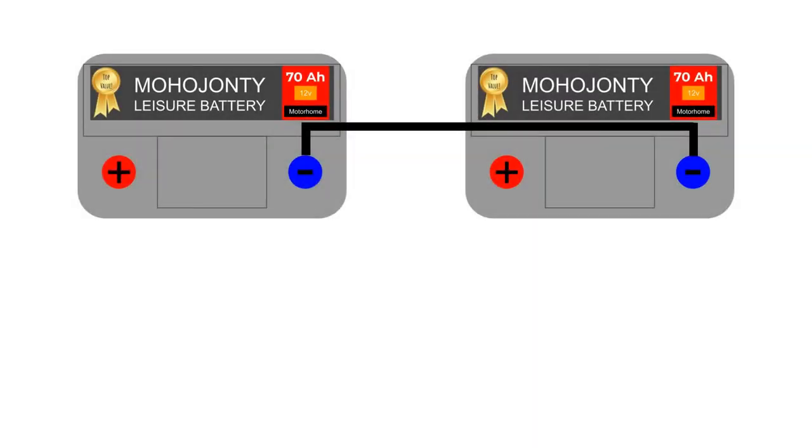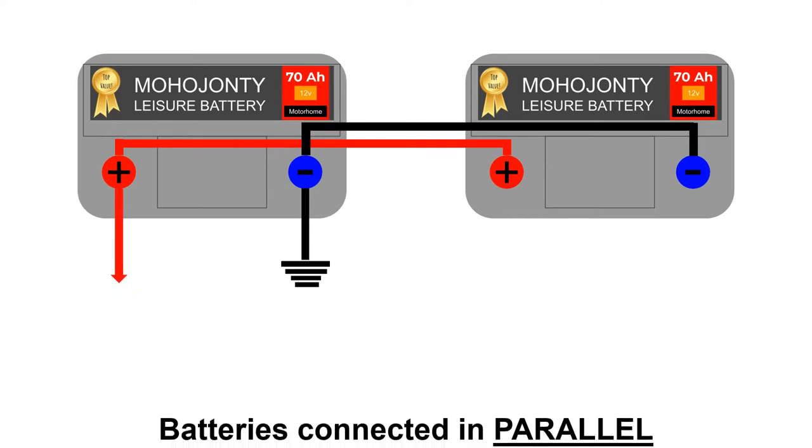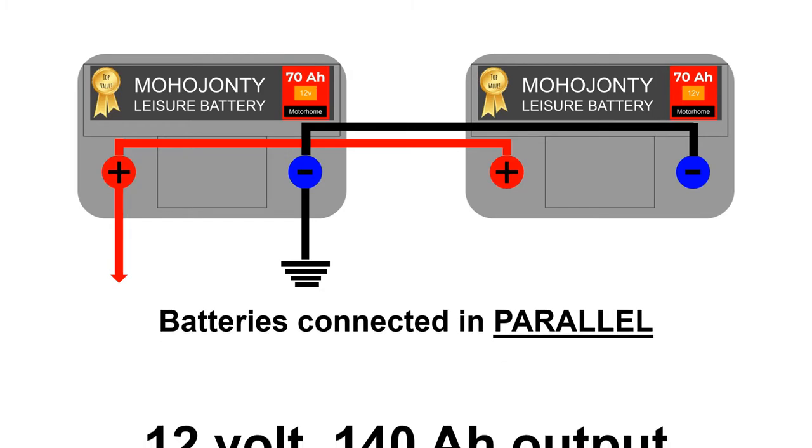Now let's look at the right way to wire them up — well, almost the right way, but we'll get onto that in a second. Here's the same two batteries, now wiring themselves up in a way that could look like two rivers converging — in other words, in parallel. What we have now is the same voltage but the current has doubled. You've got 12 volts and 140 amps, which should be perfect — except it's not quite.